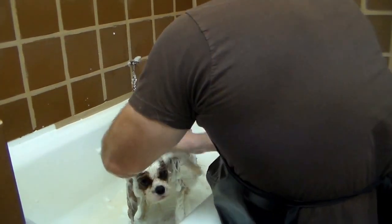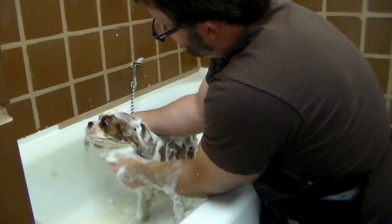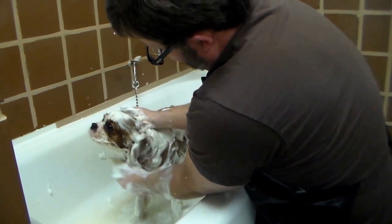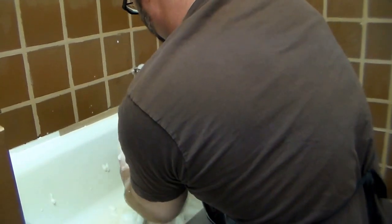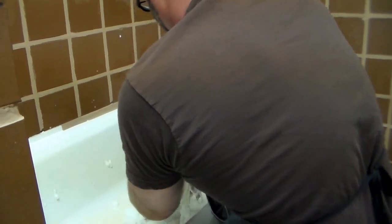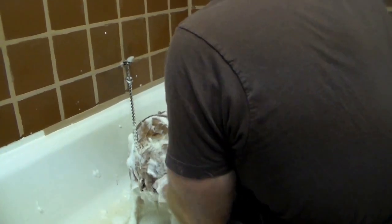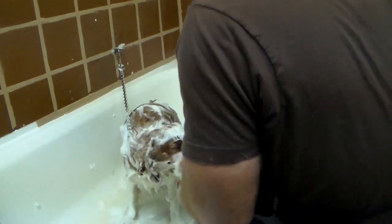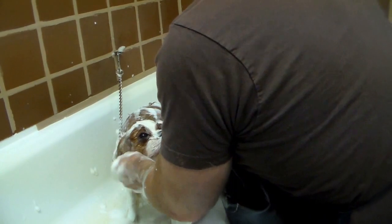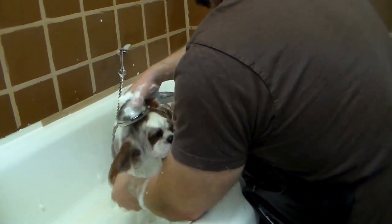While the face is a more sensitive area, it needs the same cleaning attention you would give the dog's body. And the final step is a thorough rinsing to remove the shampoo completely from the coat.